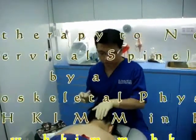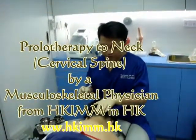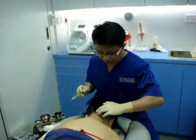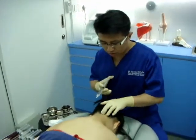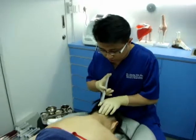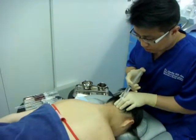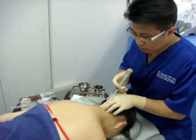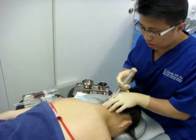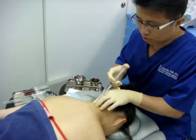Today I'm going to do prolotherapy for this lady's neck. First thing I'm going to do is apply some local anesthetics over the spine, over the region I'm going to inject.